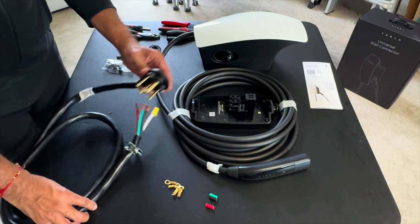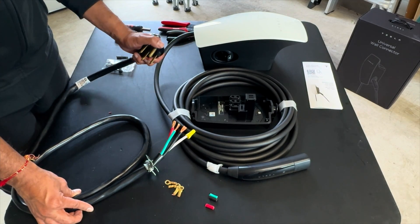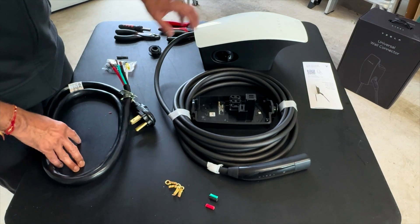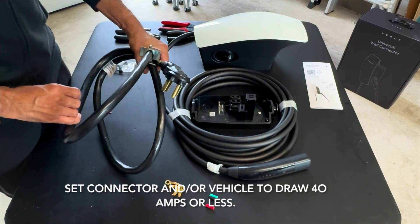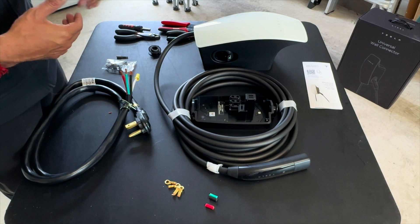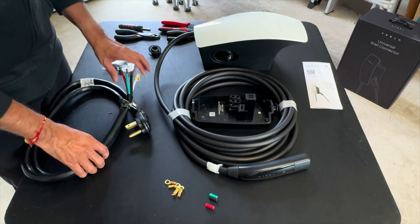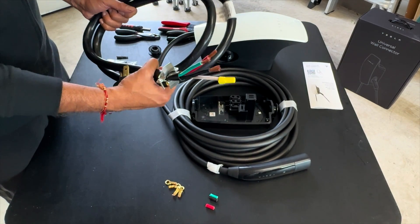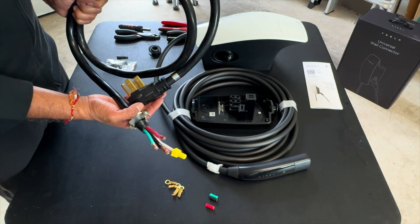I'm doing the NEMA 14-50 connection because I've already got a NEMA 14-50 outlet at home, and that gives me the flexibility to unplug this unit and test out other chargers. If I ever need to pull the full 48 amps the Tesla is capable of on a 60-amp breaker, I'll get it hardwired then. For now, the NEMA 14-50 works — I'll only be able to charge at 40 amps on a 50-amp breaker, since you want to pull about 80% of your breaker's rating. I got a 6-foot dryer plug from Home Depot; you can also find these at Lowe's or Amazon.